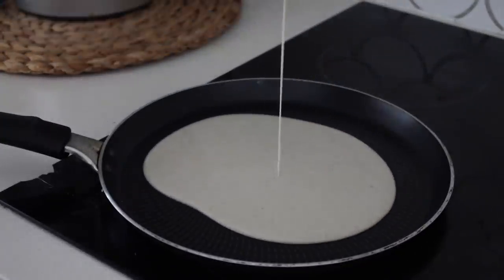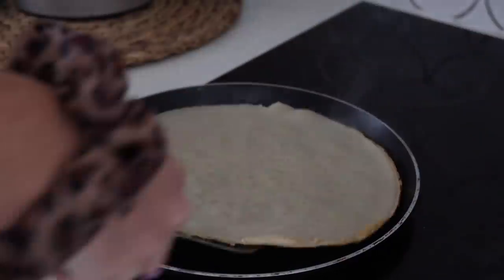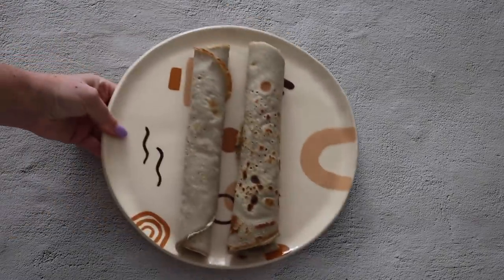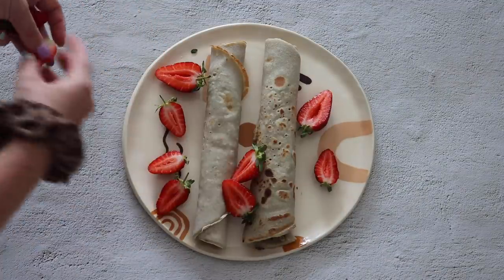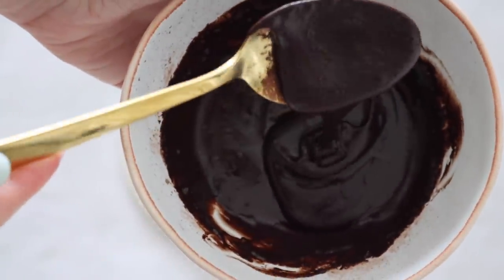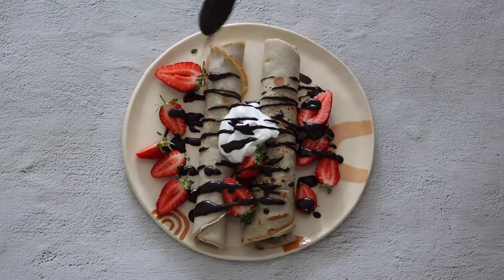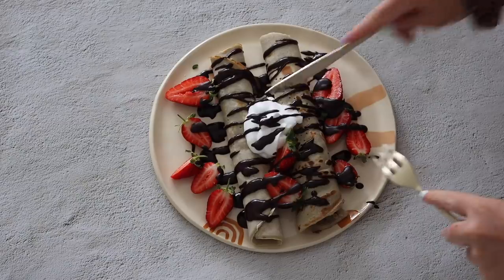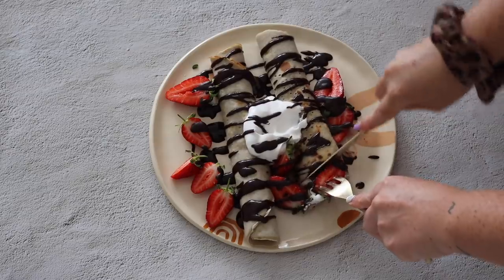I've been working on a buckwheat crepe recipe for a while and have finally nailed it. I blended the mixture and cooked the crepes in a crepe pan — which I cannot recommend enough for both sweet and savory crepes. The mixture made two crepes. I rolled them up and served with fresh strawberries, coconut yogurt, and a homemade chocolate sauce made with coconut oil, maple syrup, and cacao powder. These tasted so amazing — a perfect way to end a week of vegan breakfasts.